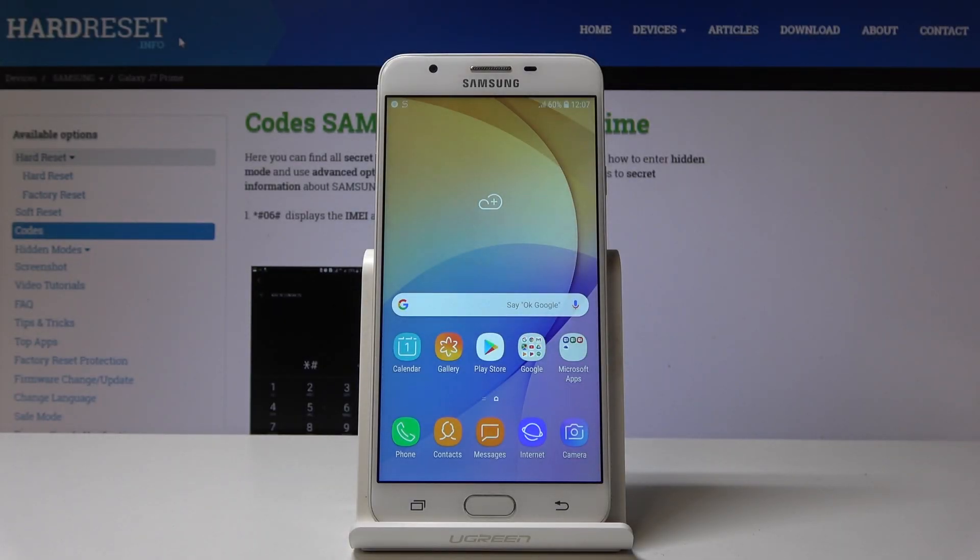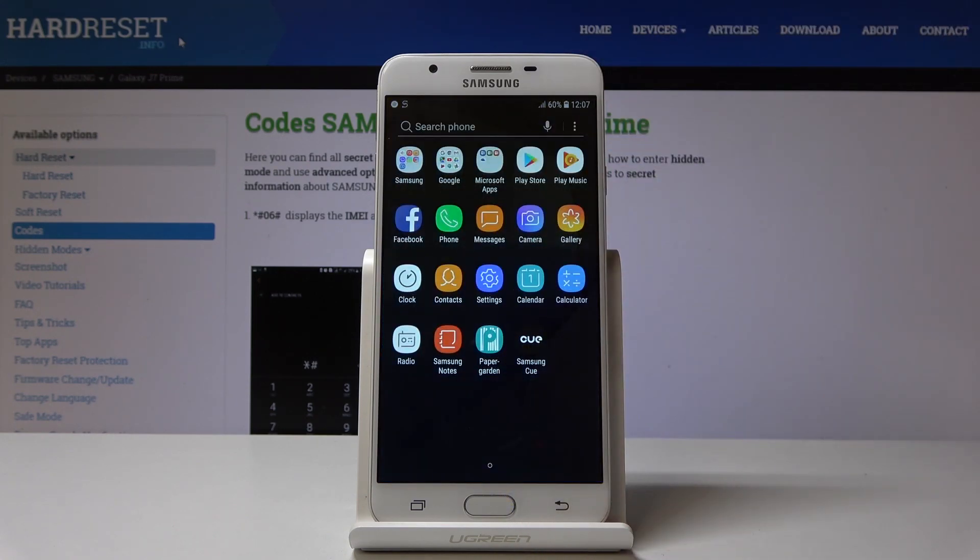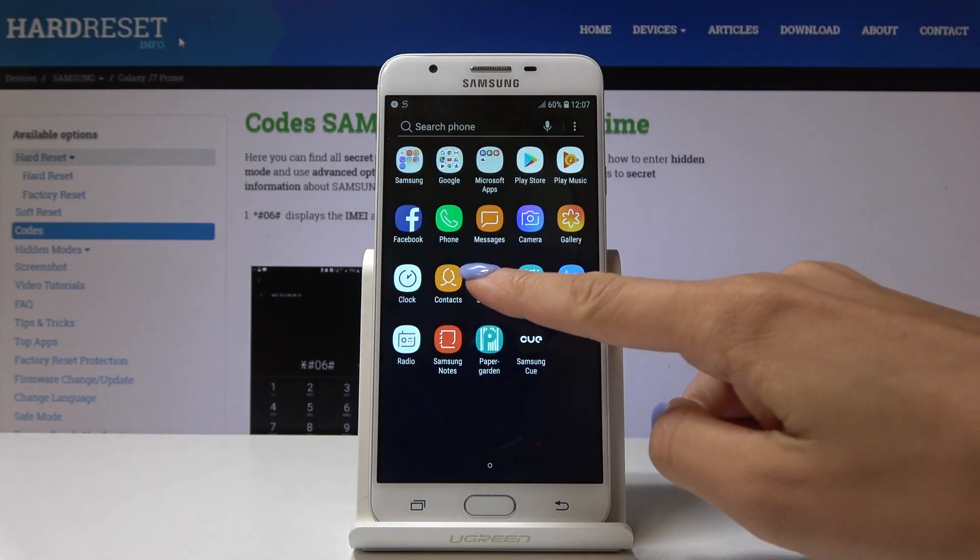Hello, welcome to Samsung Galaxy J7 Prime and let me show you how to reset settings on the following device. First, let's open the list of all applications, then find and select the Settings.